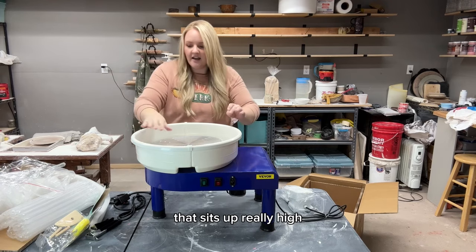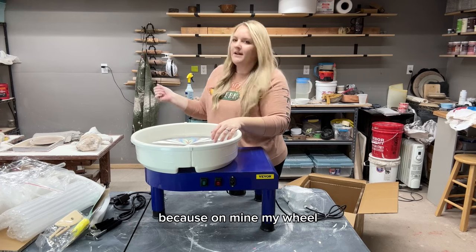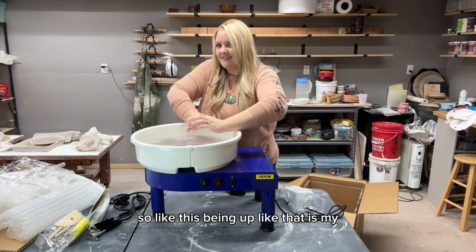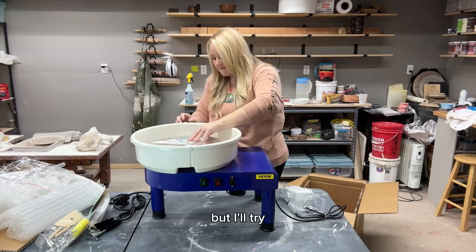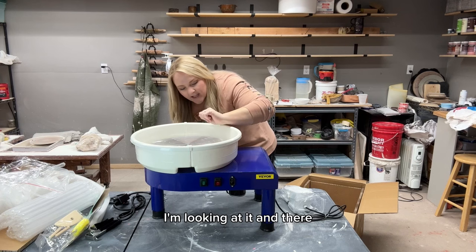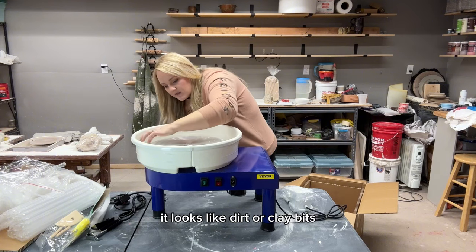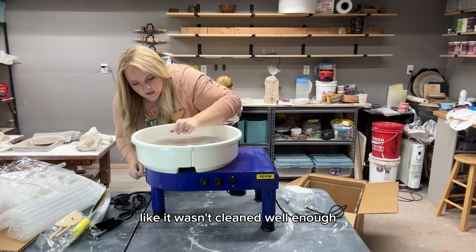The splash pan sits up really high. Is that normal? On my old wheel the wheel head is flush with the pan. So having it up like that is going to take some getting used to. I think this might be a used wheel — looking at it, there's what looks like dirt or clay bits on the outside that wasn't cleaned well enough.